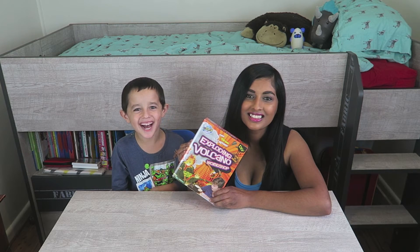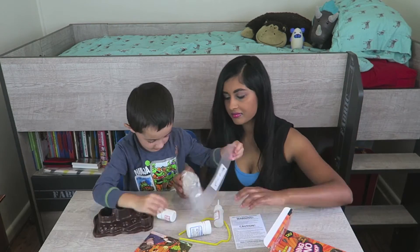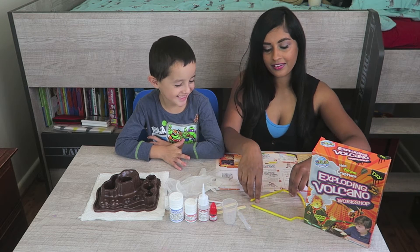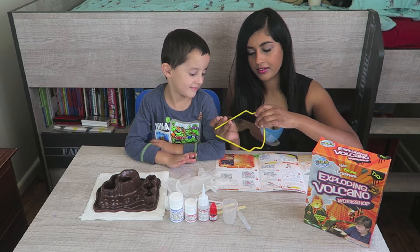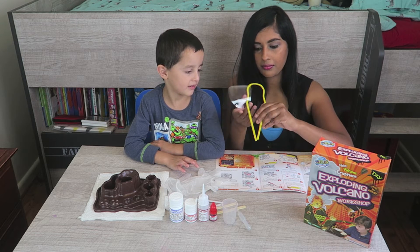Let's get started. Let's open this up. Now that we have set up, we're going to make Jacob's safety glasses. Lucky it comes with safety glasses. I think this is how you do it.